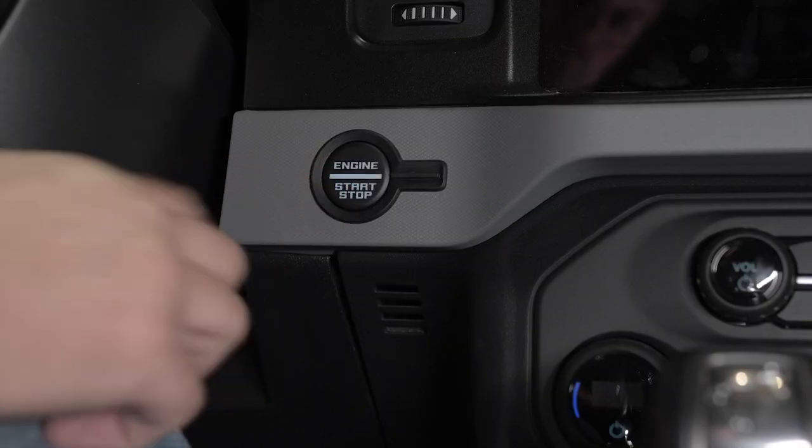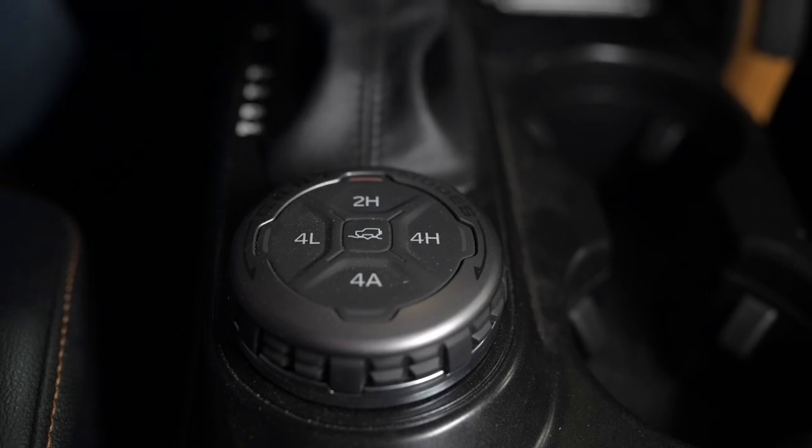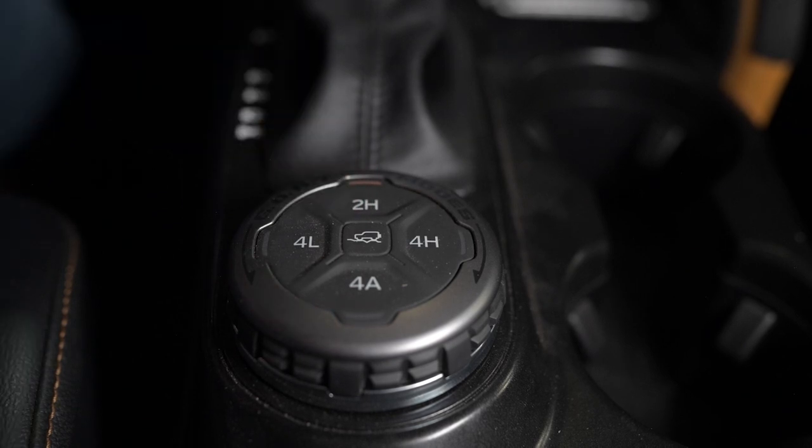You want your Bronco in a neutral position so that it doesn't damage the transmission as it's getting pulled behind a motorhome or something like that. So first, you're going to switch your vehicle to accessory mode by pressing the push-button ignition switch without pressing any of the pedals. Then press the 2H button on the four-wheel drive mode control.